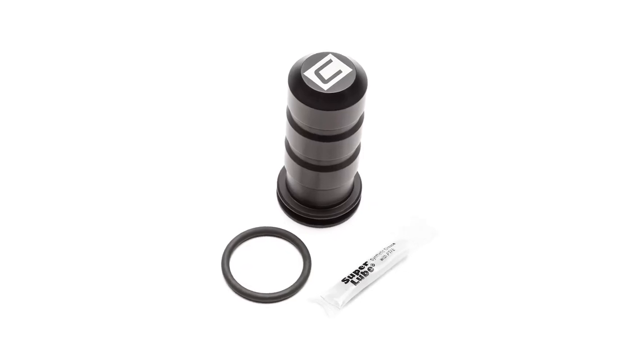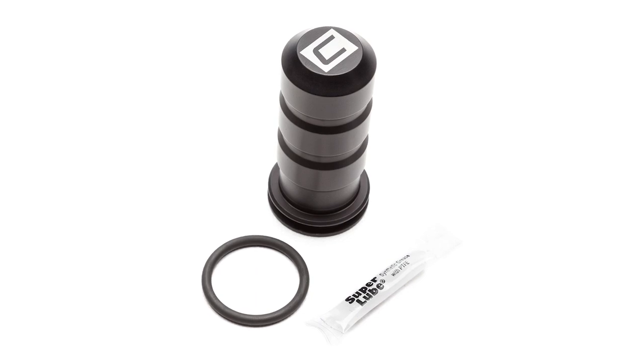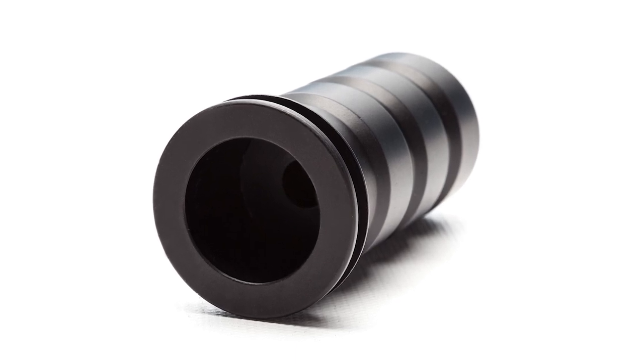The Cobb Tuning Focus RS Sound Suppression Chamber is machined in-house from a billet of 6061 T6 aluminum, then anodized in black, making it the perfect affordable and simple fix so you won't regret your fancy new intake.